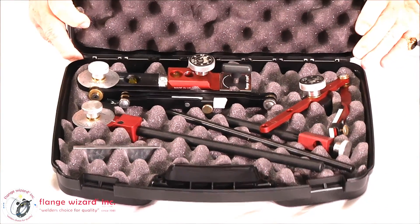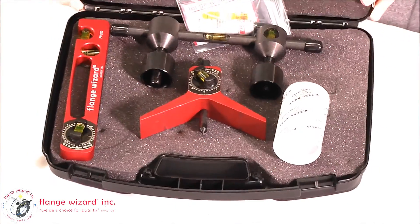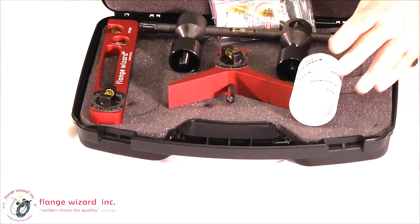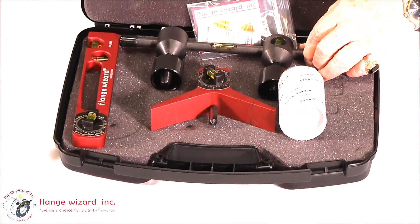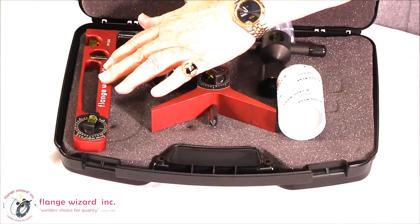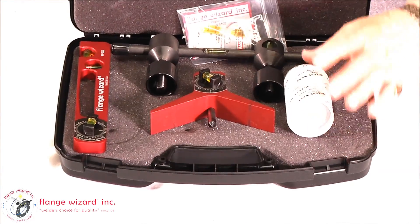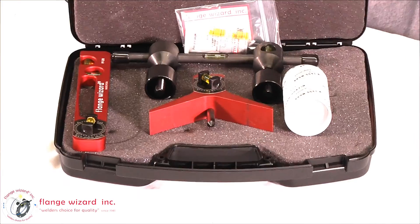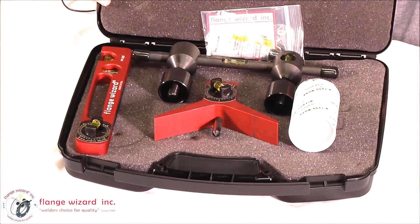You can get them both at one time. The last case I'd like to show you is the Pipe Magician case. This is probably one of the better selling cases, and it gives you the flange aligner, a centering head, the Pocket Pro level, a wrap around, and a repair kit. This is probably one of the most popular cases for guys doing a lot of pipe fitting.